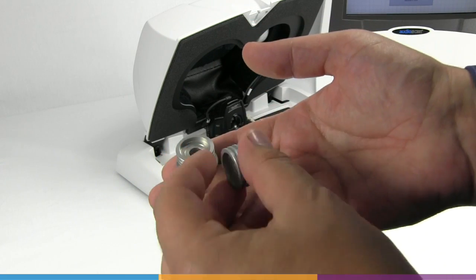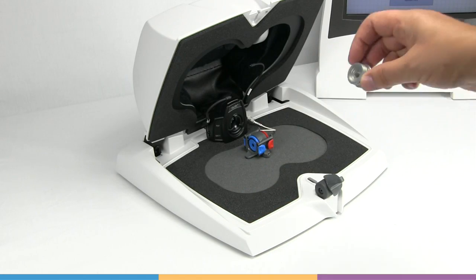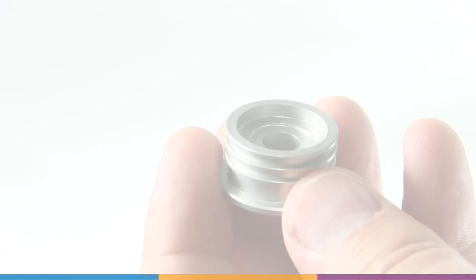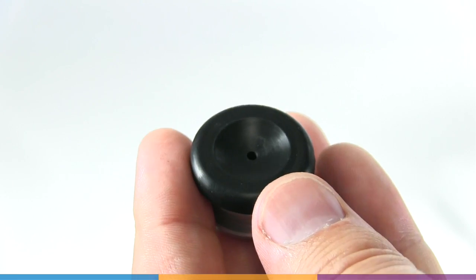This smaller volume is required for high frequency testing. The binaural coupler microphone is color coded blue and red for the left and right instruments. For thin tube or receiver-in-canal products, use the black rubber trick adapter.